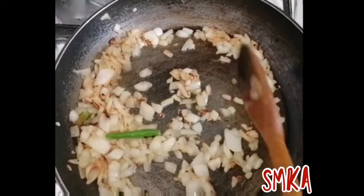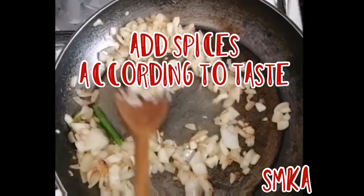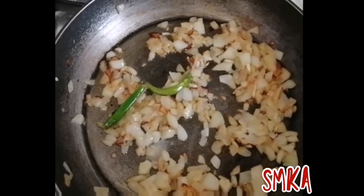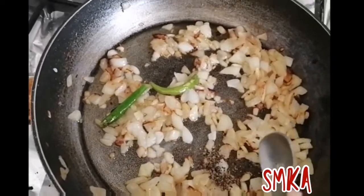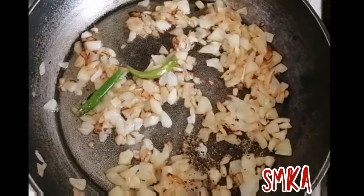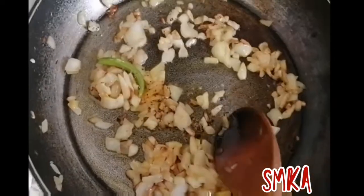You can see the color is changing. At this point I'll have to add some spices. First I'm adding salt, now I'm adding a bit of black pepper, now I'll add a bit of turmeric. Now I'm mixing it well again.